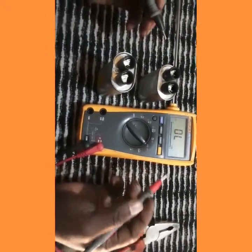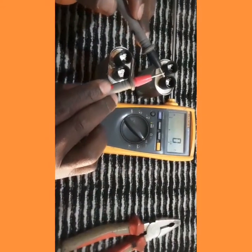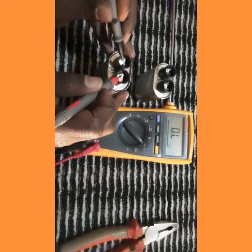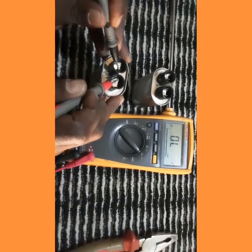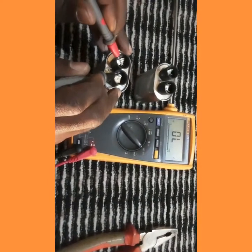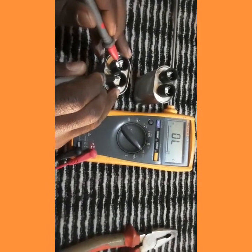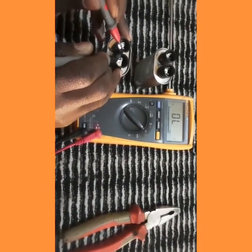If the capacitor is in short circuit, the bars will go continuously like this. Let's do our first test on this capacitor. We do the first test — no bars. We change the polarity — we got one beep and then no continuity bars. No continuity bars. Let's go to the second capacitor.